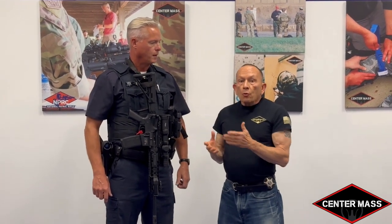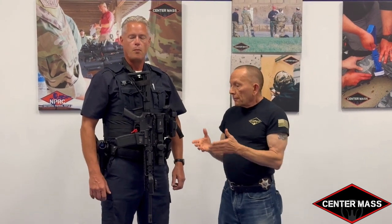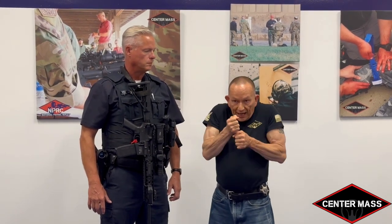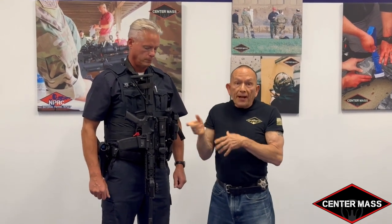Long gun retention has been an issue for tactical teams for many years, but now that the average agency is issuing a patrol rifle to most of their officers and this new device is available, we have to talk about long gun retention for the average patrol officer. The difference with the PRH is that it attaches the weapon to your body — it's not just a sling — and that means as soon as someone grabs that weapon, your body is going to be moving with it. I don't have to get out to the extension of the sling; I can start manipulating your body by grabbing the weapon.